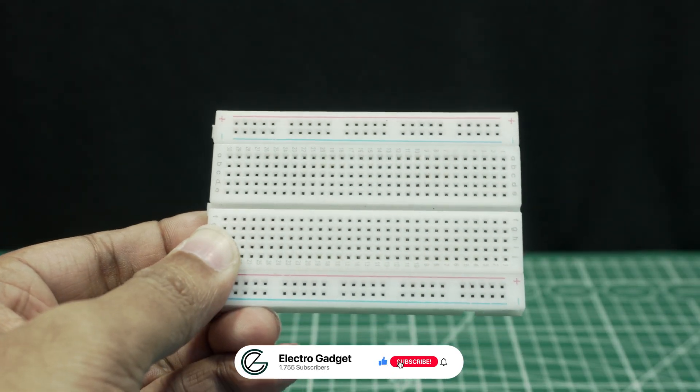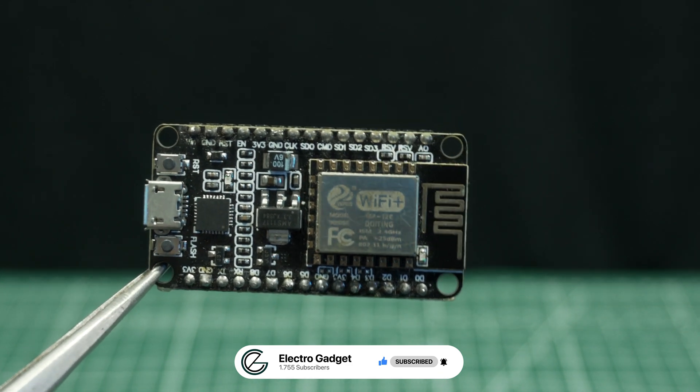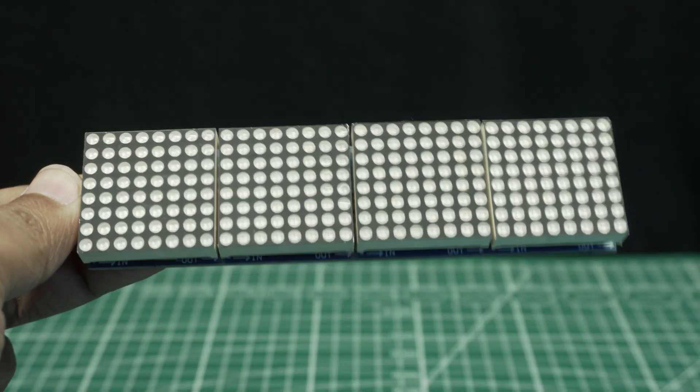Components needed: a breadboard, an ESP8266 NodeMCU board, and a MAX7219 dot matrix display.